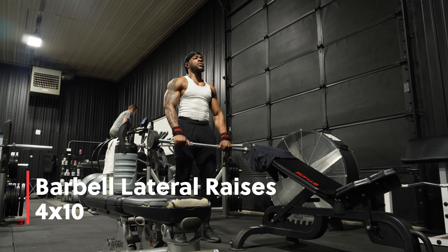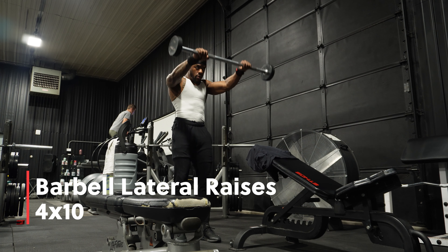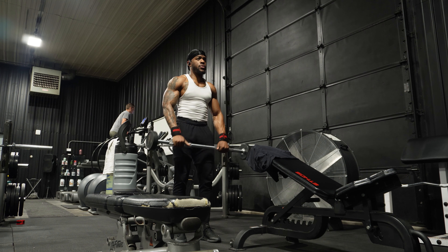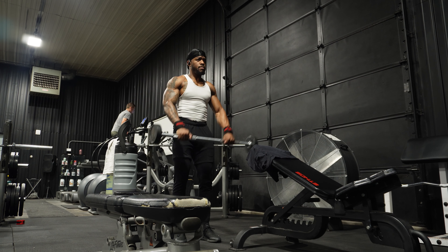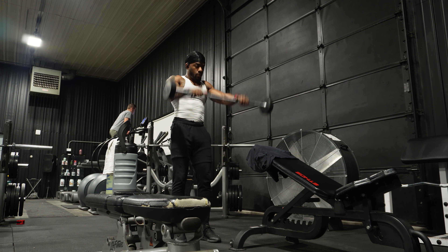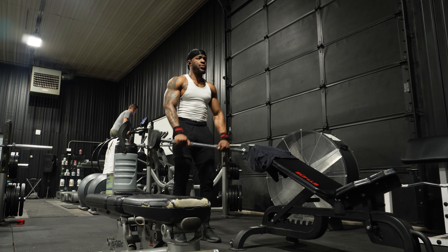Now we're gonna do lateral raises, targeting the upper shoulder — the frontal shoulder parts. You can see the pump coming in on the upper chest. I'm telling you, y'all gonna love this workout. Y'all gotta let me know if it's a good one.